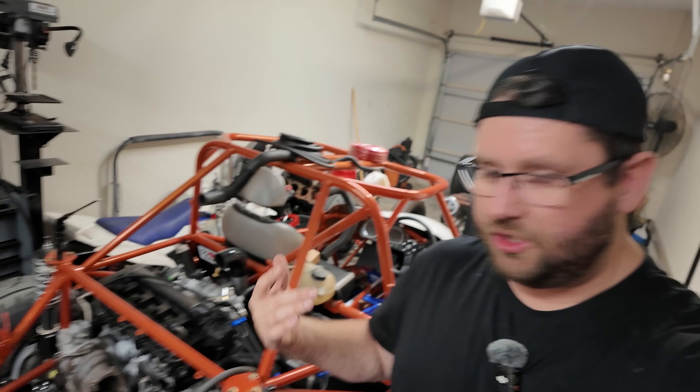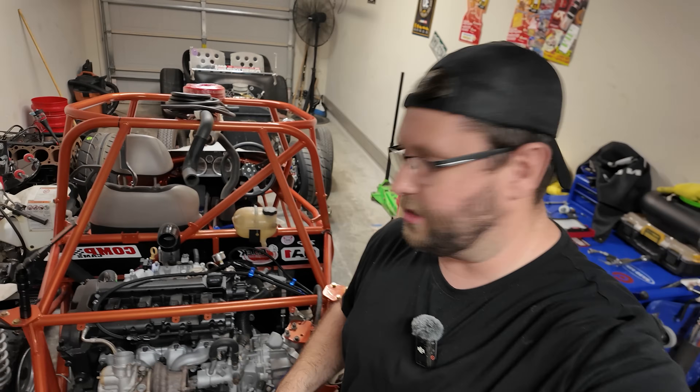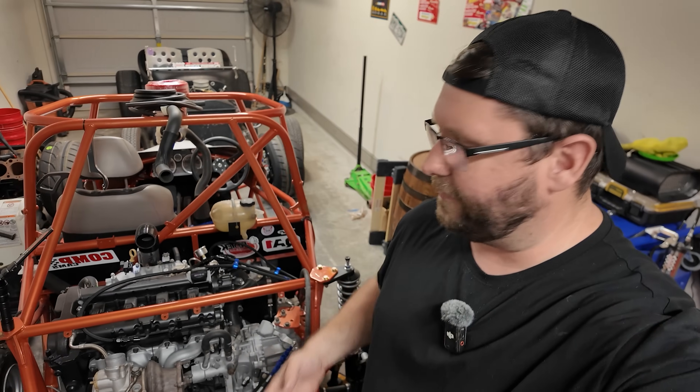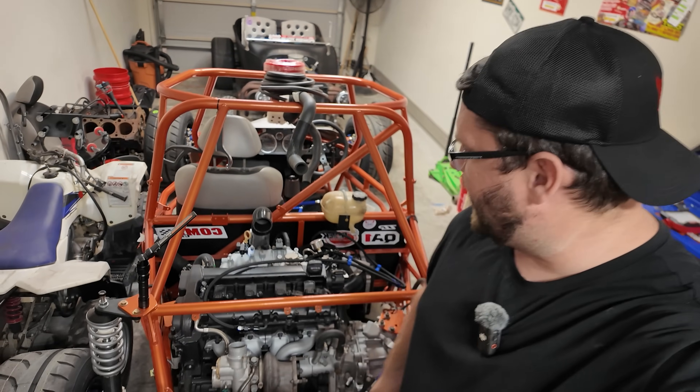All right, guys — go ahead and check the description below for a little discount on some Evil Energy stuff from the Evil Energy store, and it's also on Amazon. It's phenomenal stuff — I've used it for years and I love it. It looks so damn good on the goblin. In the meantime, check out the channel for some other sometimes-exciting videos — depends what we're working on. Stuff breaks, you know. Catch you guys later.